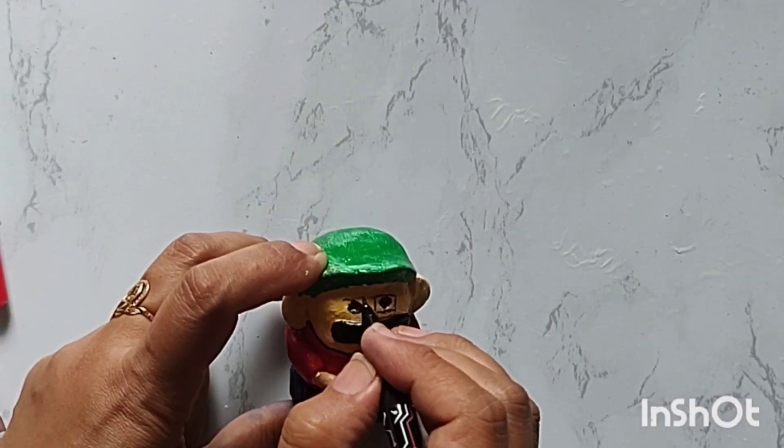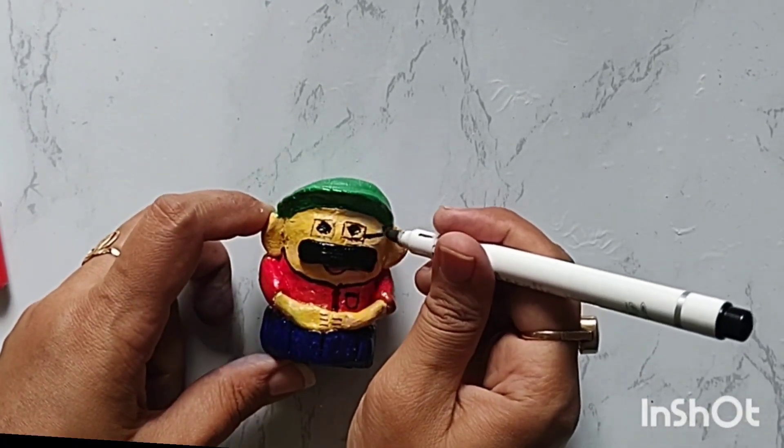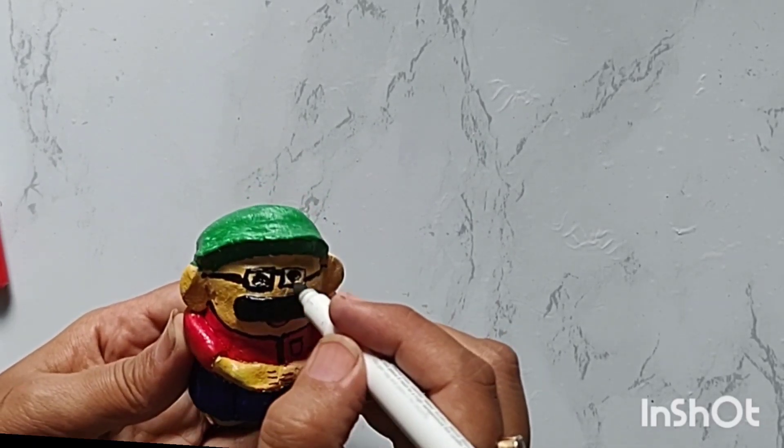I will make all the details — the smile and everything. If you use it, it looks very good after 3 days. You can use it to decorate your house. It is also very cute and very easy to make.